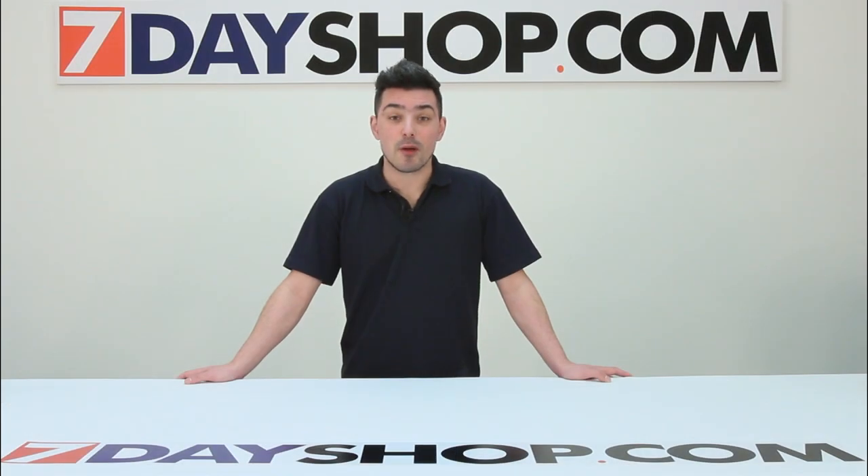Thanks for watching this video. Please check out 7dayshop.com for thousands more great deals at fantastic prices.